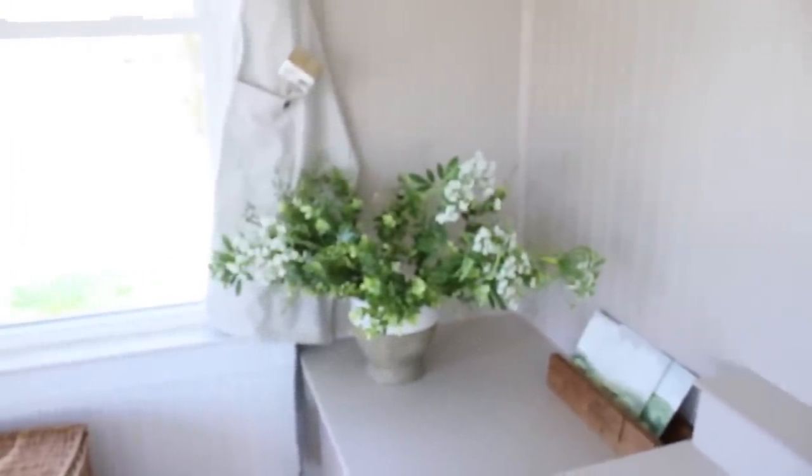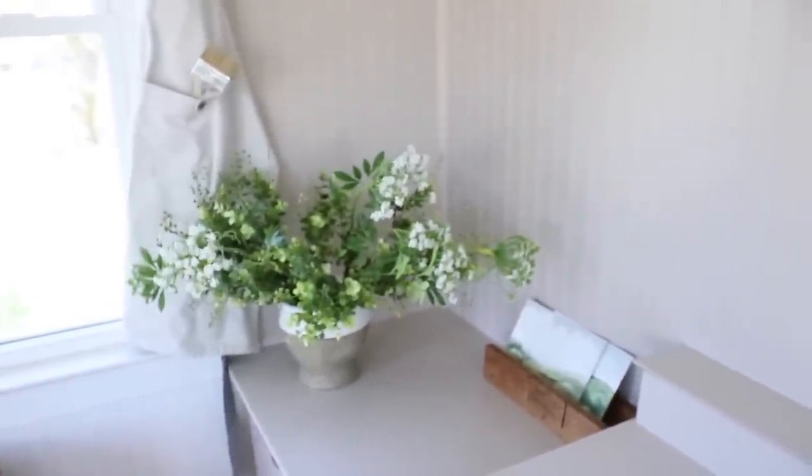Hey guys, it's Andrea from the blog Pine and Prospect Home, and today I want to show you guys the DIY desk built-in that we created using a hand-me-down desk and file cabinet from my parents.